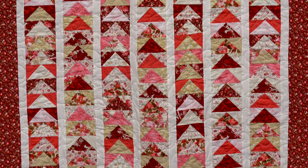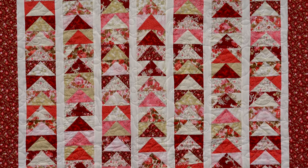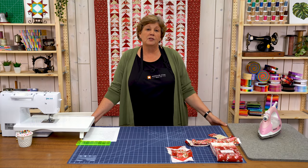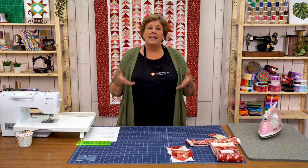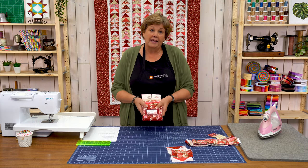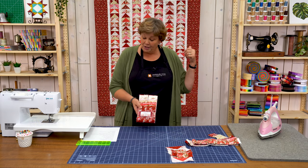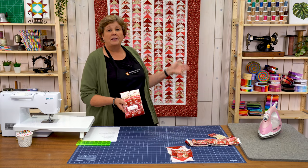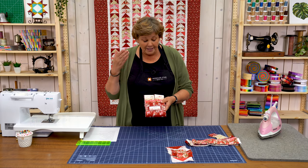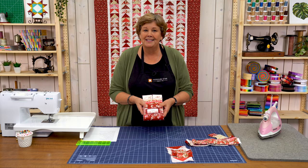Hi everybody, it's Jenny from the MSQC. I've got a fun project for you — take a look at this quilt behind me. Isn't this sweet? The whole reason I made this was because I have a daughter with a quilt made all out of flying geese, and I wanted to see how many I could make out of one packet of 42 half-inch strips. It's going to be about 47 by 61, so it's a great size.